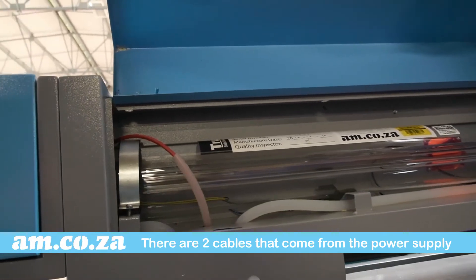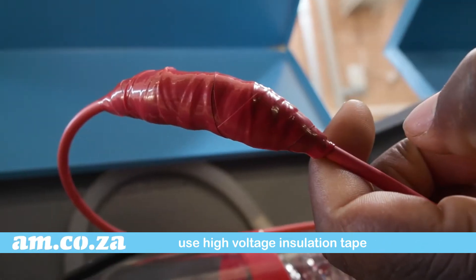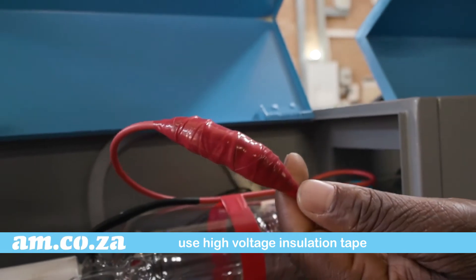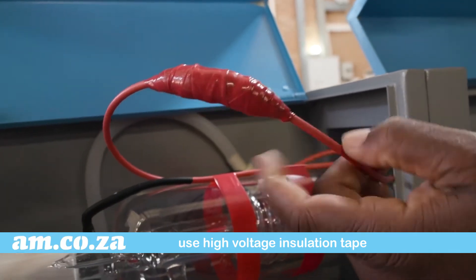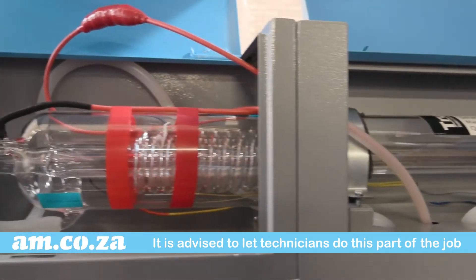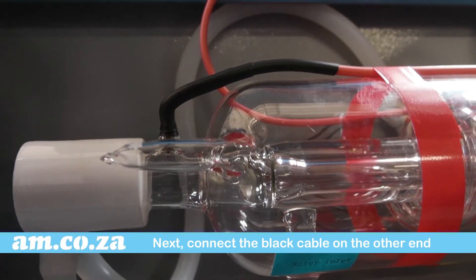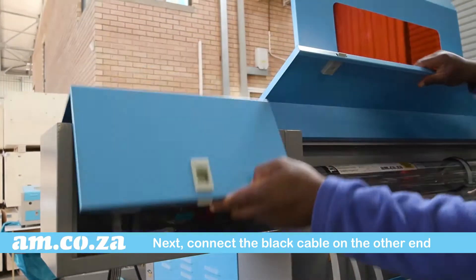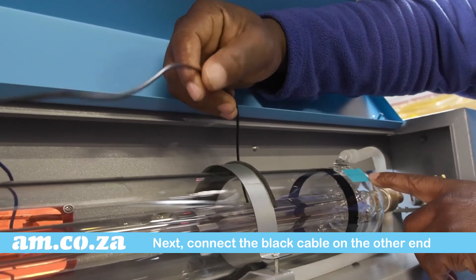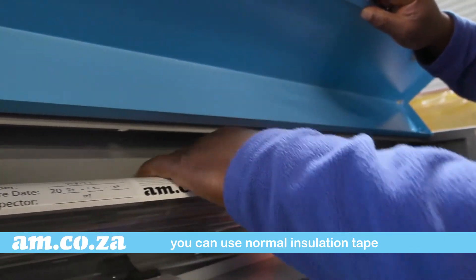Next is the power connection. There are two cables that come from the power supply. The red positive cable contains high voltage and for this reason you need to use high voltage insulation tape to attach the red cable from the laser tube to the red cable from the power supply. Note that it is always highly advisable to let our technicians do this part of the installation for you. After you have connected the red cable, connect the black negative cable in the same way at the other end of the tube. For this cable, normal insulation tape will do as it carries a low voltage.